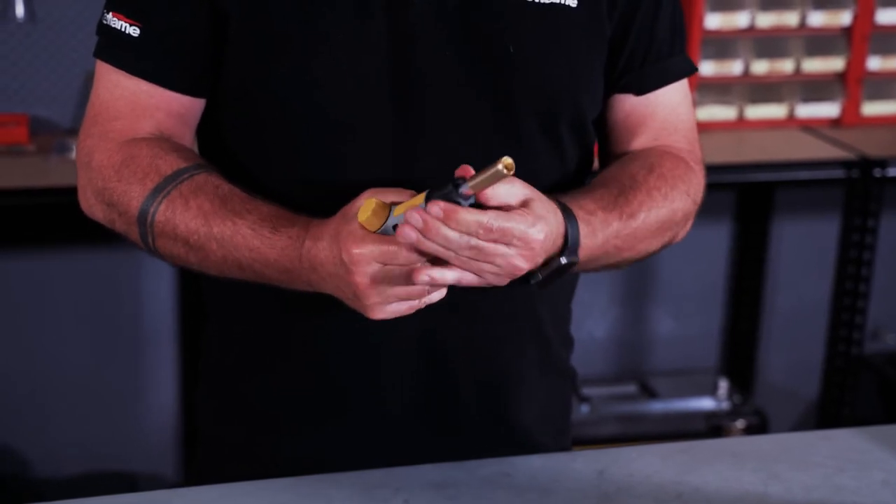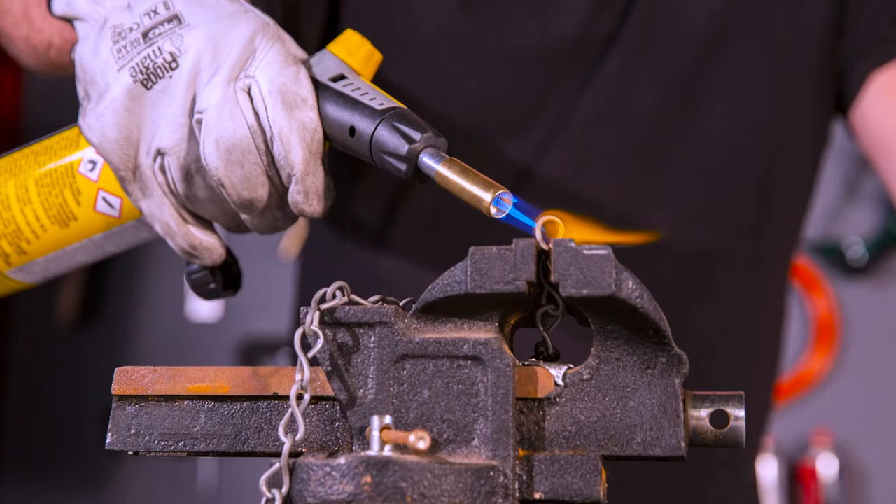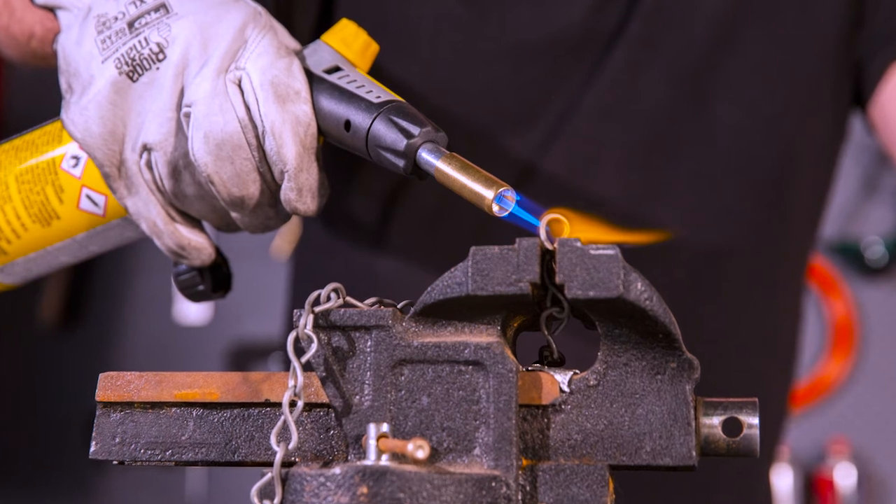This tip that is coming as an optional extra is a pinpoint torch, so that's going to allow you to use it in areas where it needs a fine flame.